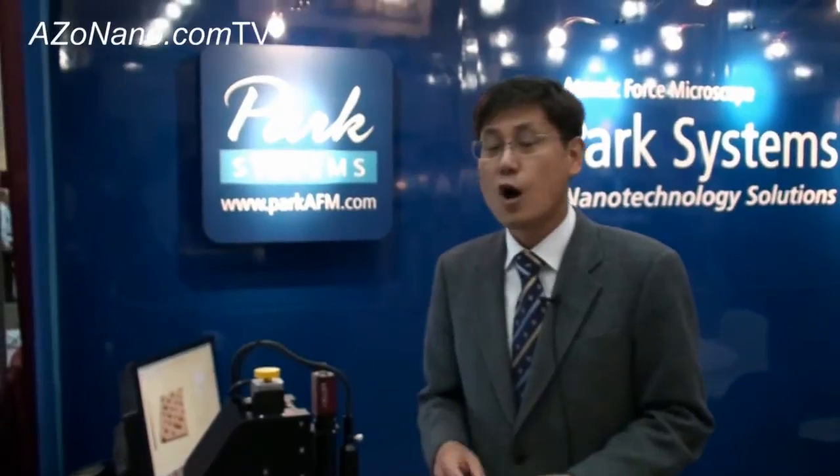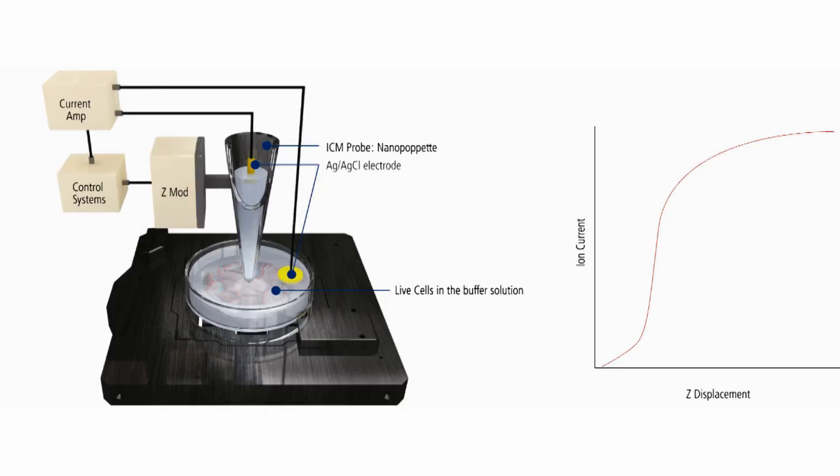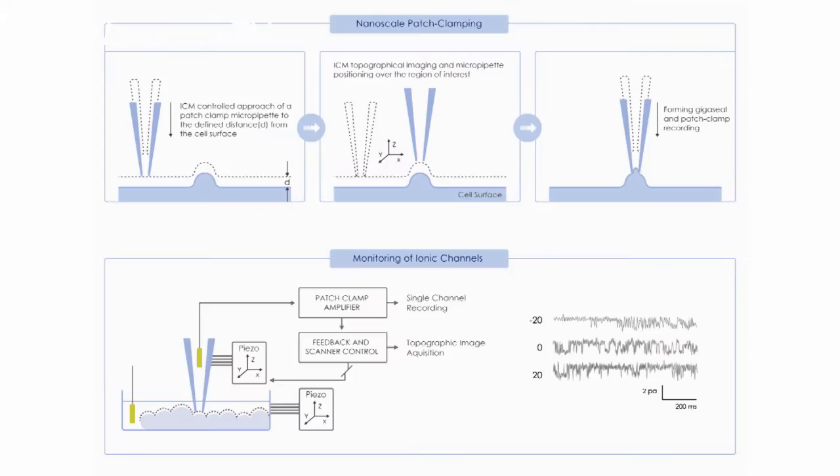Can your system also analyze biological systems? Yes. We have another system called XE-Bio, which sits on top of an inverted optical microscope. It's a fully integrated AFM with optical microscope, all features. Plus, we have a scanning ion conductance microscope. With the scanning ion conductance microscope, we use a nano pipette — a glass pipette — instead of a cantilever-based probe. With SICM, we can measure various electrophysiologies, like a patch clamp technique. So it will open new opportunities for nanobiologists.